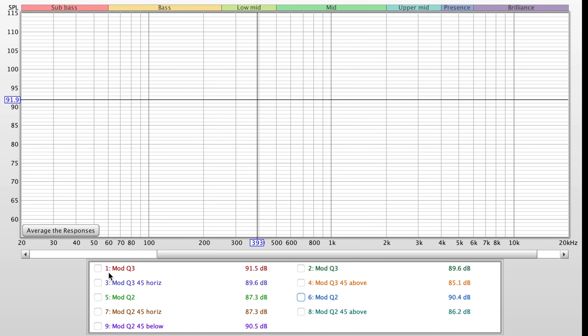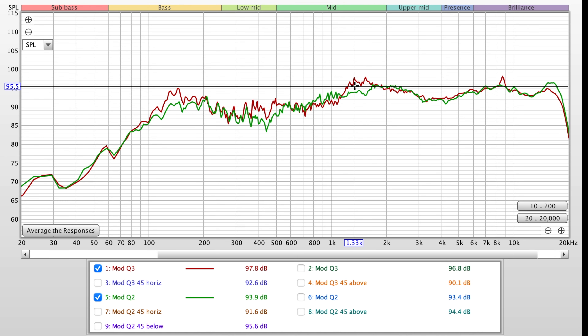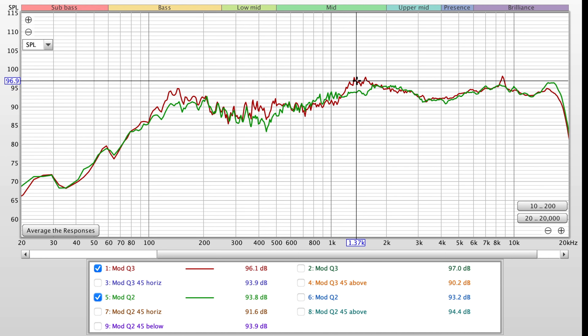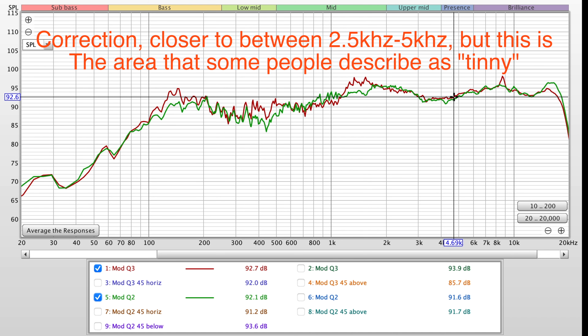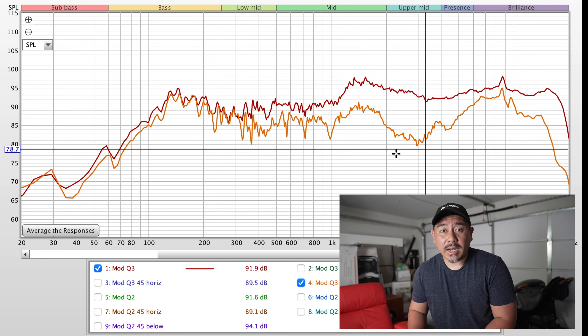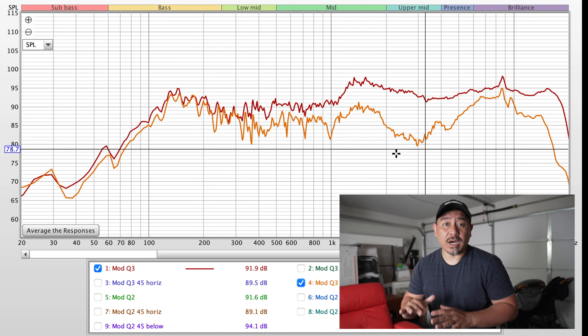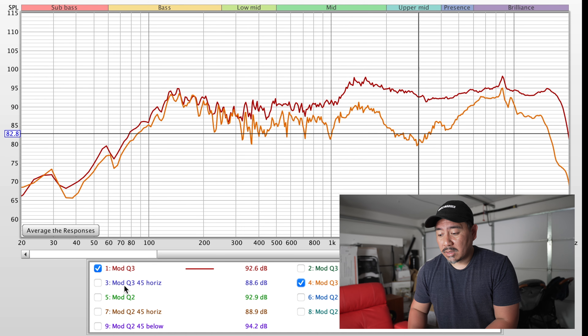Looking at the measurements — Mod Q3 versus Mod Q2 within the listening window — there is a spike in the Q3 at around 1.5 kHz that isn't present in the Q2. Otherwise the rest is pretty much the same. The 1.5 kHz region is where our ears are very sensitive, which is why I was hearing harshness from that extra peak. When both are standing vertically, neither performs well off-axis vertically — the Q3 shows a significant dip, which is problematic if you're using it as a center channel where listeners might be sitting at different heights.